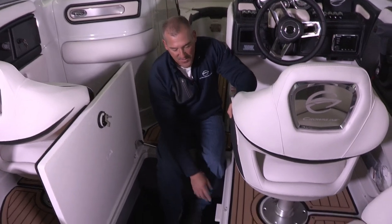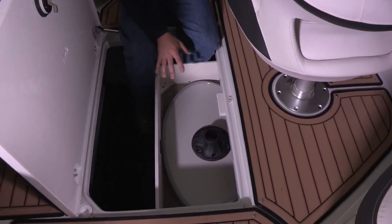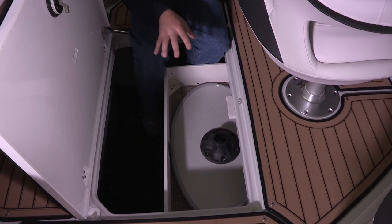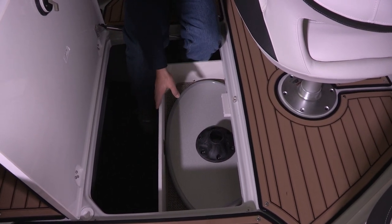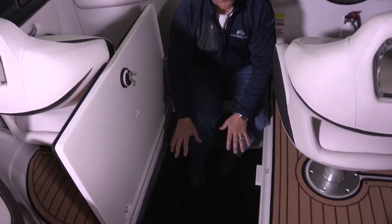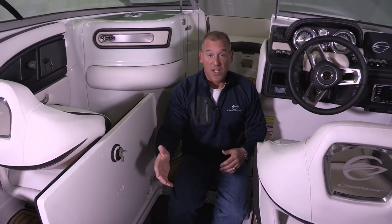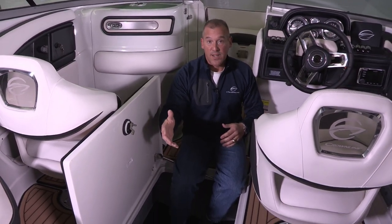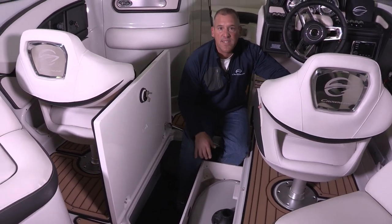Something we're really proud of is the undermount cockpit storage drawer. When your portable cockpit table is not in use, it easily stows underneath the driver helm station and out of the way — you just slide it in and slide it out. If you want to tie up, have lunch on the boat, or have a cocktail at sunset, pull out your portable cockpit table, snap it into place, and enjoy yourself.